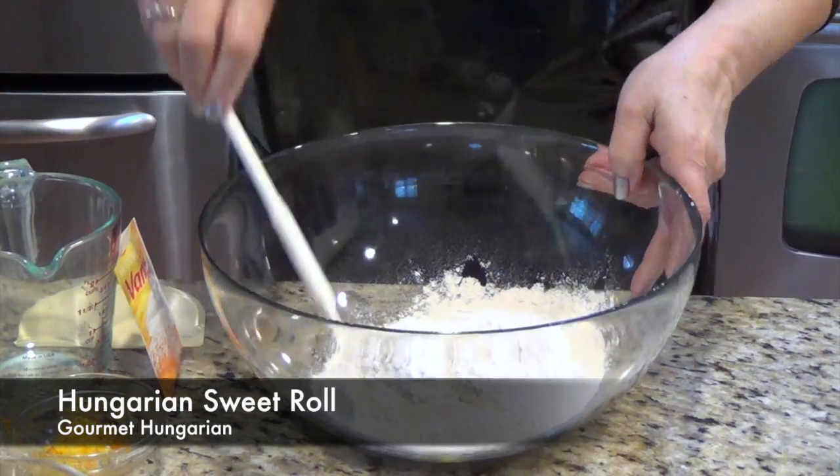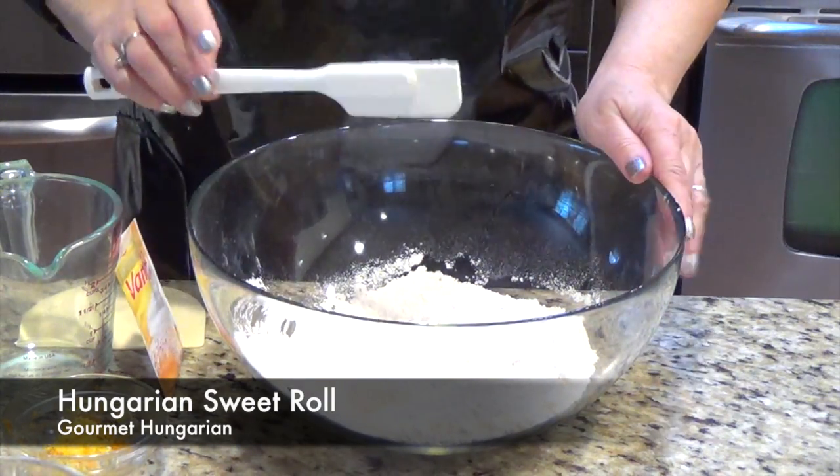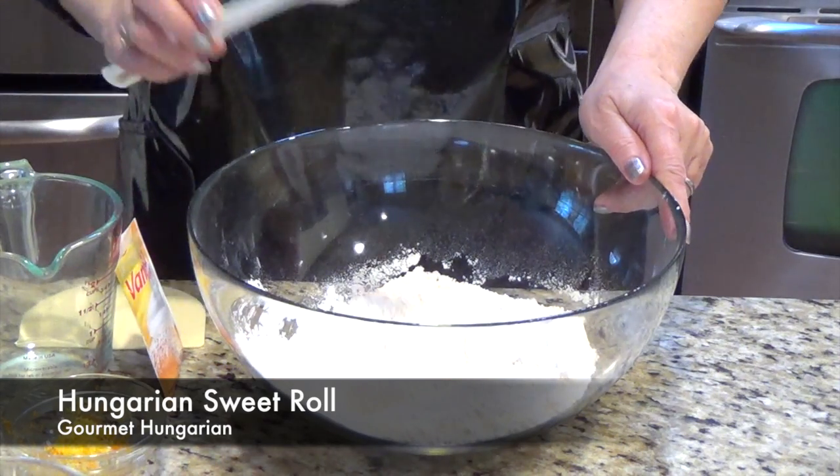My mom likes to make this. I put two cups of flour. I always work with bread flour because that's what I like.